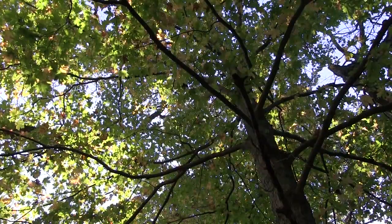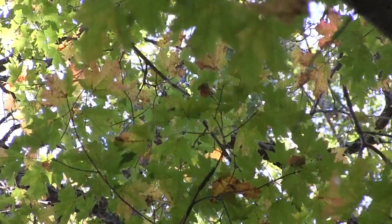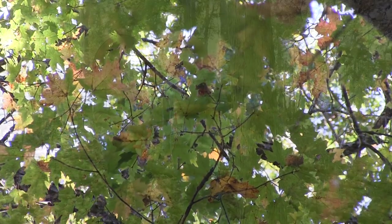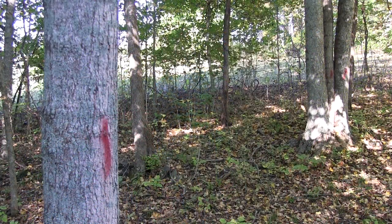You didn't know a maple tree from an oak or sassafras before. Look up — what do you think this is? It's a maple. See how quickly you learned? You made me look at the leaves, and we know this is a big enough tree. Now that you've got the eye for it, find me another one.